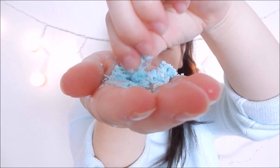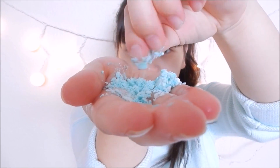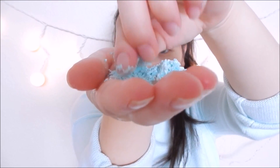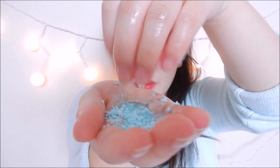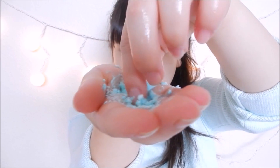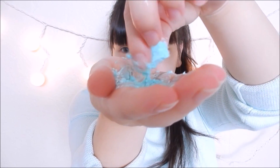This feels very soft, but it definitely has some sort of grainy-like texture to it. I think you need a little bit more water than that. I'm adding a little bit more water. Oh, this is really weird — it's just getting really mushy.